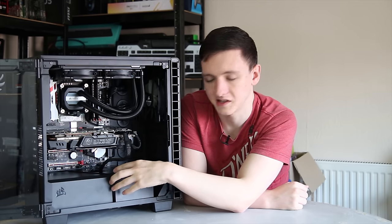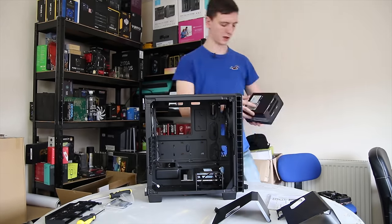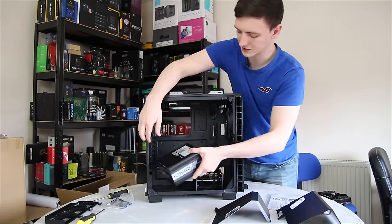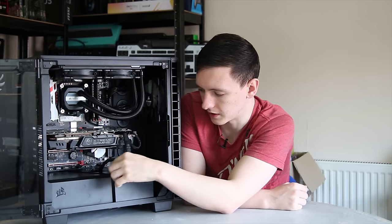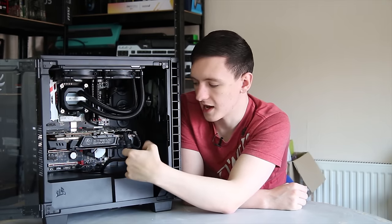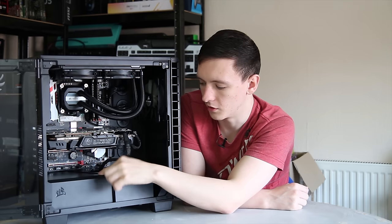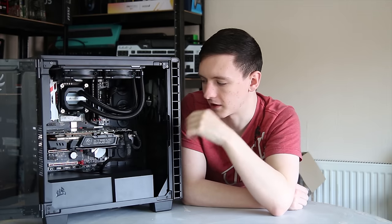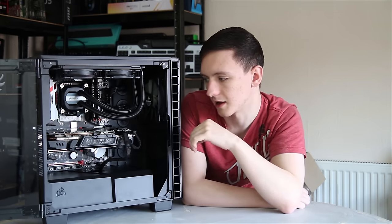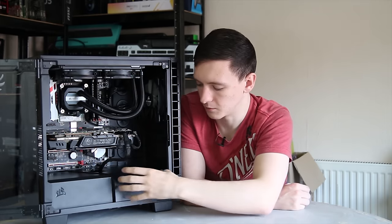Inside the case, the main thing with the power supply cover or basement is that it's plastic and removable. It's actually two pieces: this front piece here, which covers the dual 3.5-inch hard drive bay or cage, and then the bit that actually covers the power supply. There are two screws to remove these, and if you have any cables you want to route through, you actually have to route them through both holes — the hole in this piece and then the hole in the next one. So do bear that in mind if you're planning on routing your GPU cables through there.